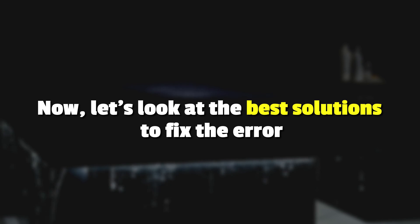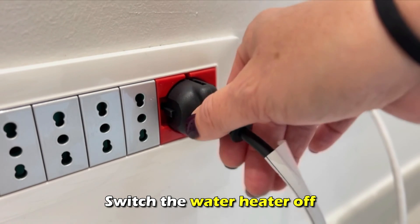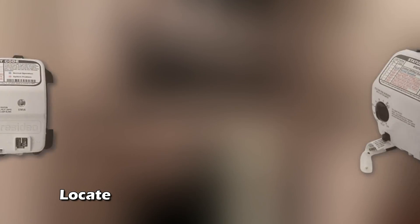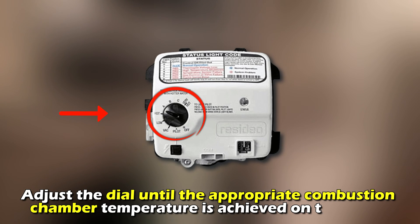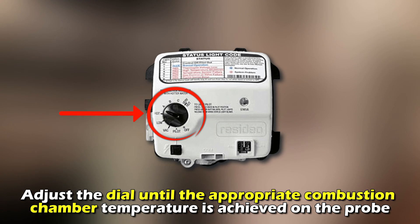Now, let's look at the best solutions to fix the error. Adjust the gas valve: switch the water heater off and get to the unit's gas valve assembly. Locate the gas valve dial and the probe, which monitors temperature. Adjust the dial until the appropriate combustion chamber temperature is achieved on the probe.